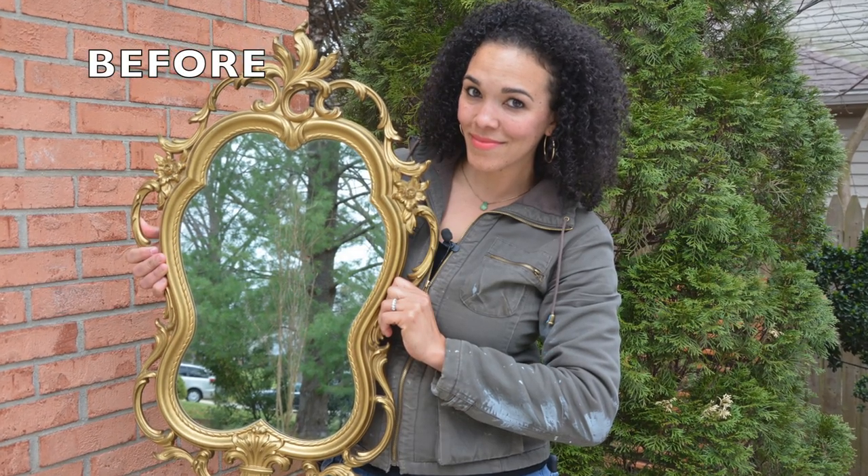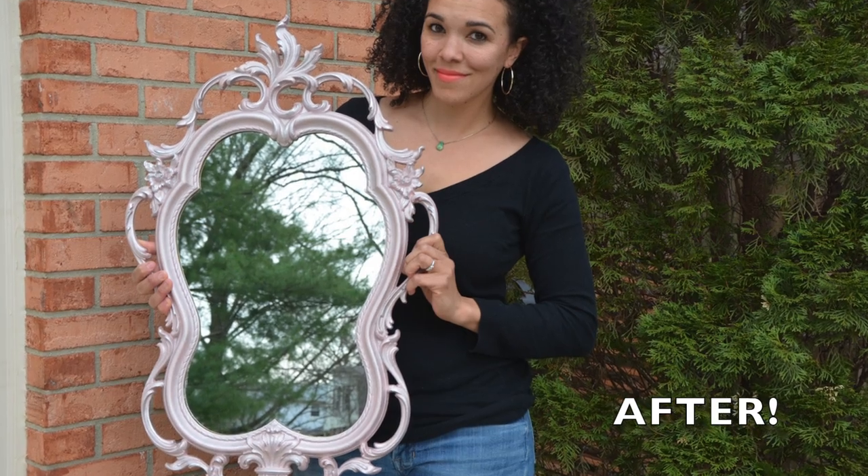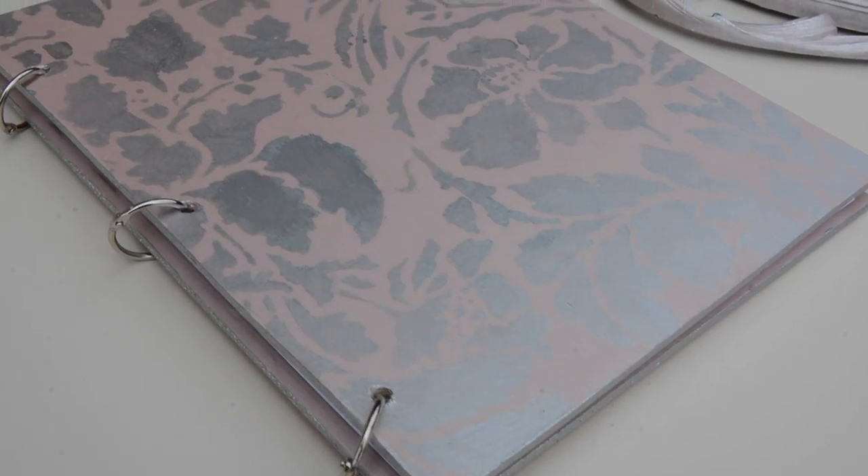All right, guys, we are done with these projects. We actually did two projects today. We took an old $15 mirror from the thrift store and turned it into something amazing with two coats of rose gold metallics and some metallic silver — and it looks fantastic. I cannot wait to put that up in my house. And don't forget, we did the little wooden journal so we can put all of our project papers inside. If you enjoyed this project, give it a thumbs up. Be sure to go to beyondpaint.com and check out the new metallics collection. I'll see you next project — and you can also find me at thriftdiving.com. See you next time!